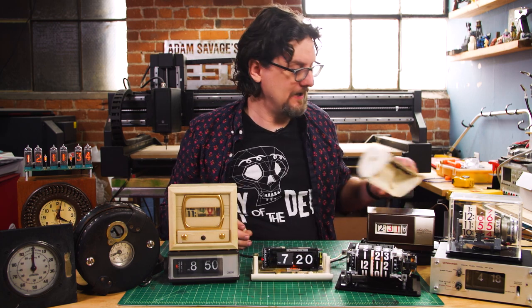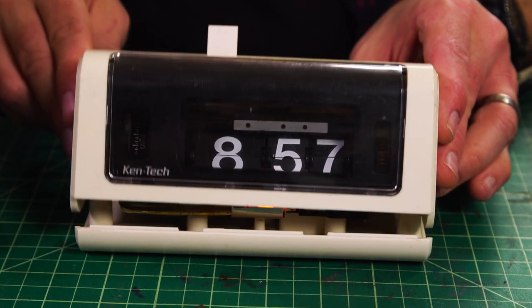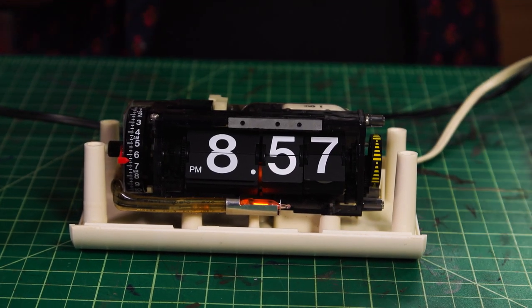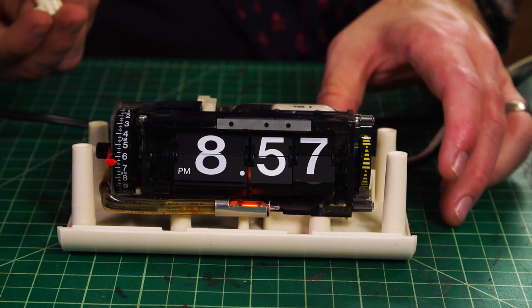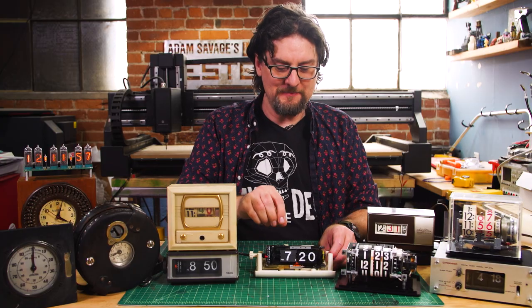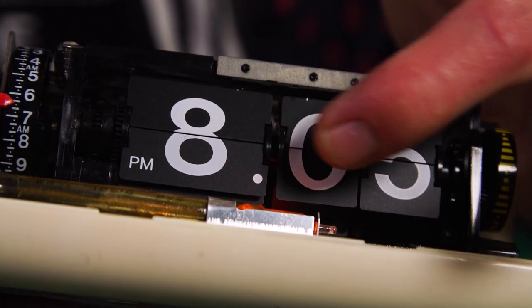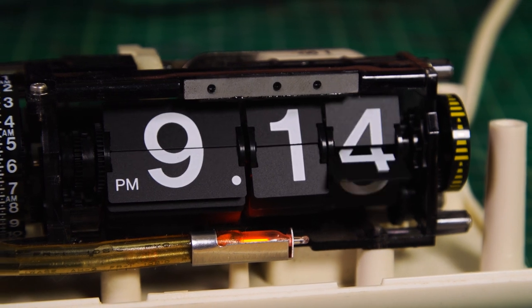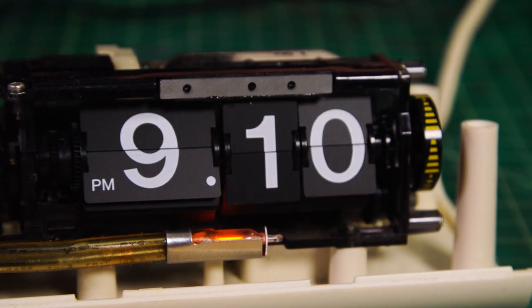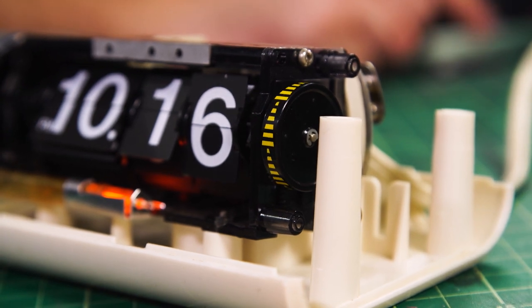So voila, the insides. We've taken this kind of homely, yellowed, old clock and my plan is to rehouse this. So let's put the knob on here so I can show how it works. It's a neat mechanism. It basically has these little flip panels that just flip down as the hour passes. It's so effective and simple, but such an elegant, awesome mechanism.